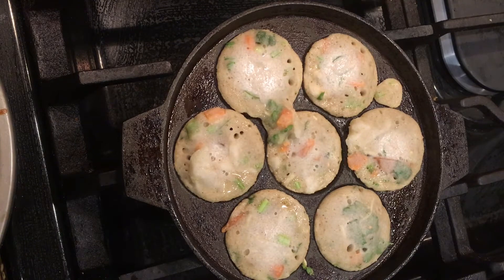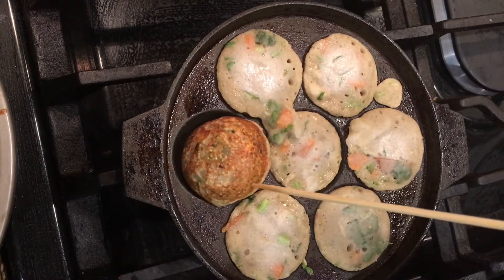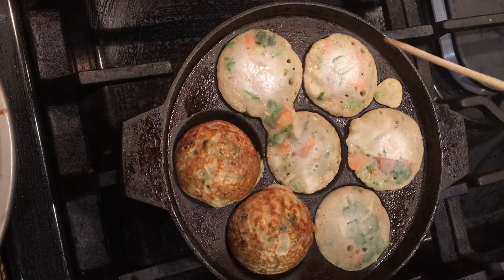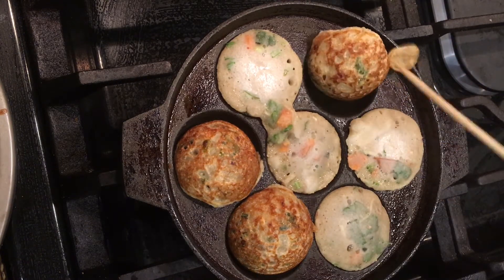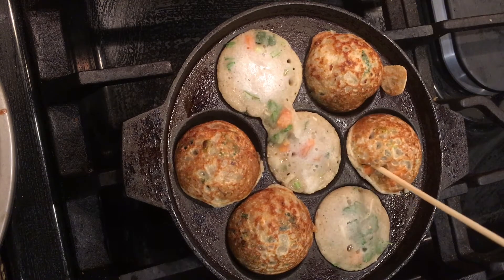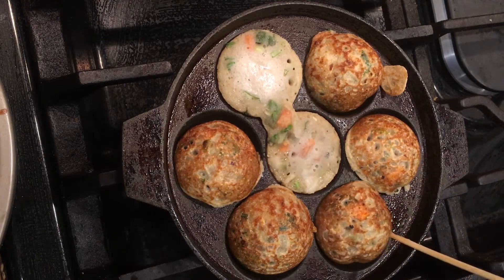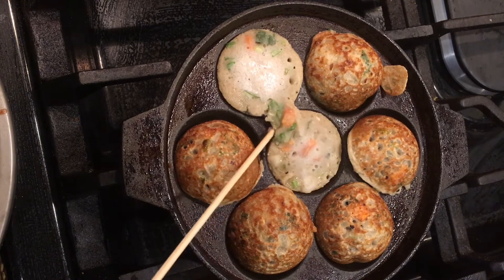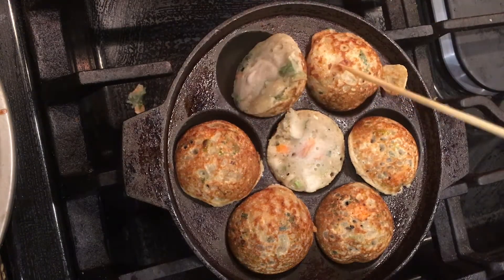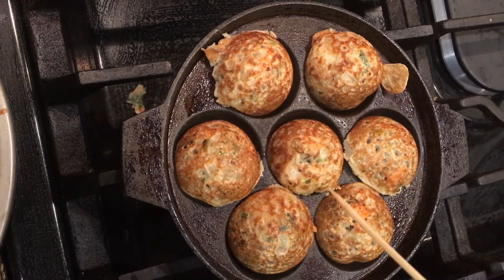Now we can see one side is almost cooked. Flip them over and you can see this beautifully golden brown color. In this paniaram I have used only chopped carrots and beans. You can also add grated carrots, grated beetroots, finely shredded cabbage, finely chopped capsicum or bell peppers, some corn or green peas and make this tasty paniaram. This paniaram is completely gluten free and very healthy with the millets added and the tons of vegetables that we have added.